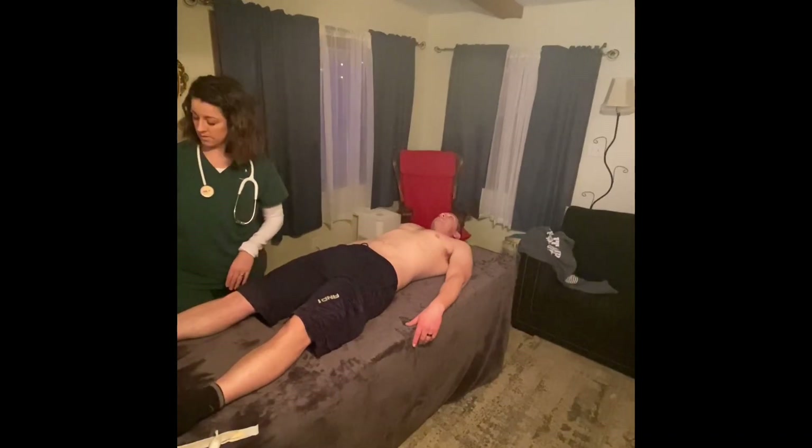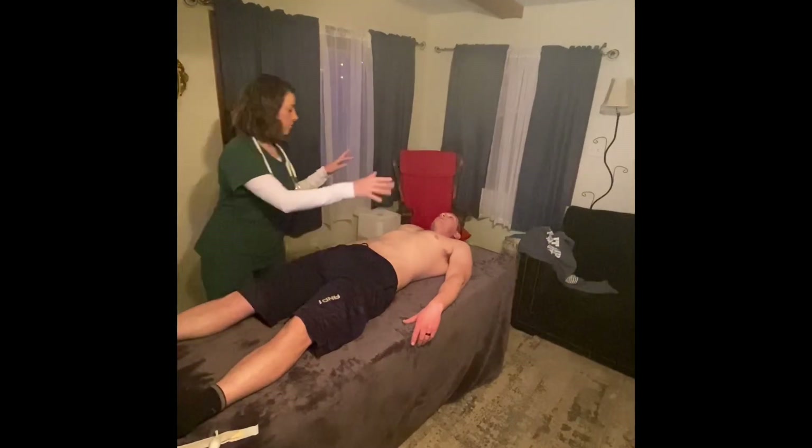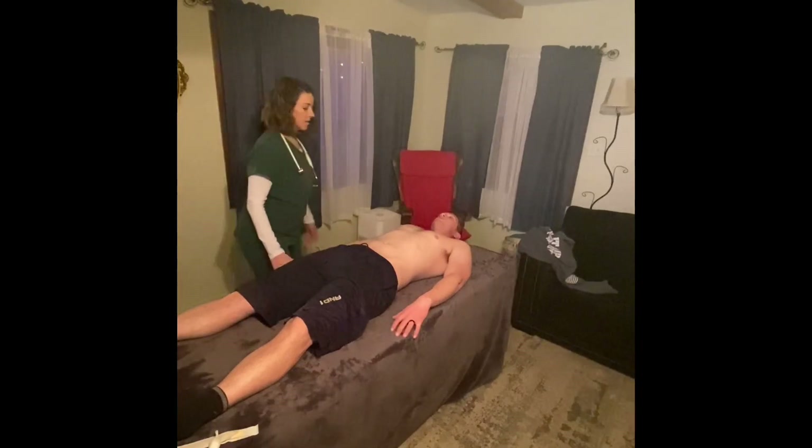Can you wiggle your toes, Mr. Hoskins? What toe am I touching? The big one. And here? The small one. Can you wiggle your fingers? What finger am I touching? The little one. And how about this one? Right here. Sensation testing of upper and lower extremities is intact.